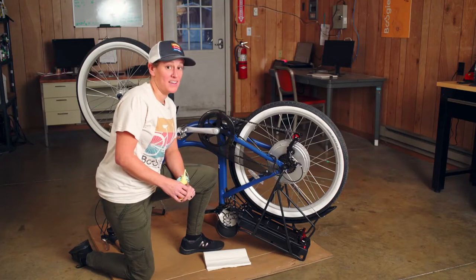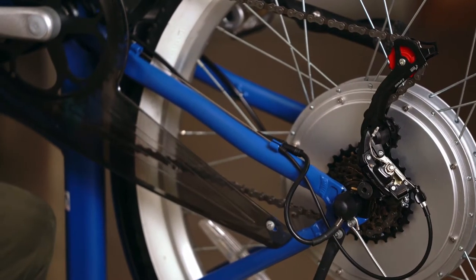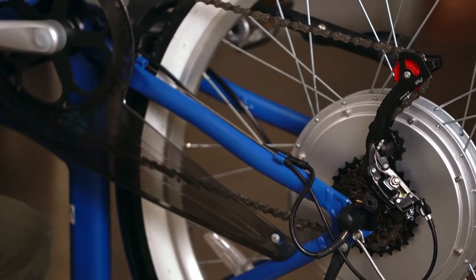Proper chain maintenance on your boogie bike is critical in keeping it running smoothly. I'm going to quickly show you simple chain maintenance.